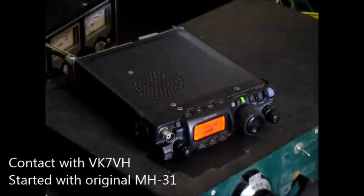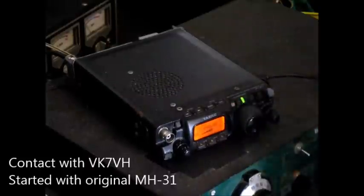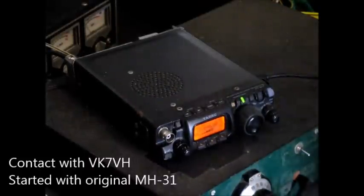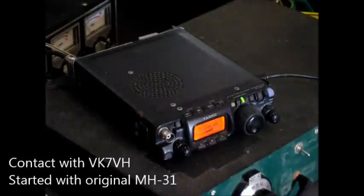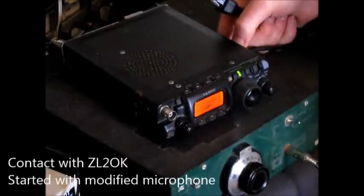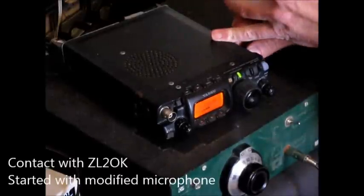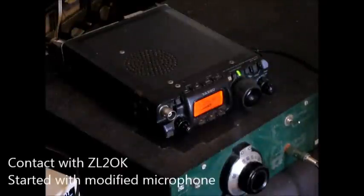You can definitely tell the difference. The second microphone is a little brighter — not a huge amount of difference, but it does seem to drive the audio a little bit harder. It's not unpleasant to listen to. I think the first one sounded better — they're both pretty similar, but the first one did sound slightly better; it had a few more highs. It is definitely noticeable. The original standard Yaesu microphones are quite mushy.